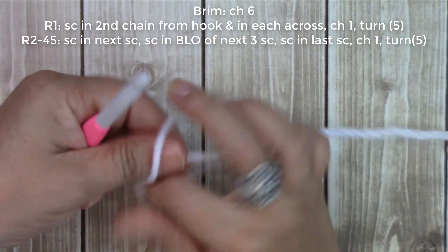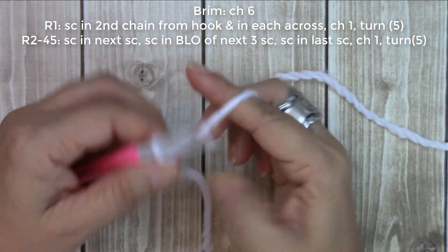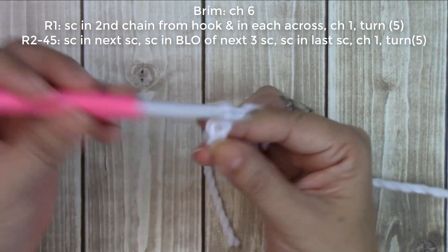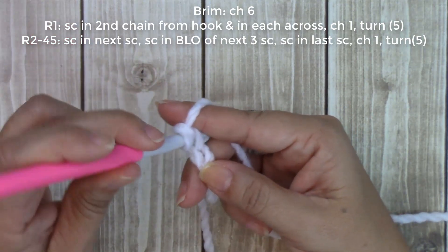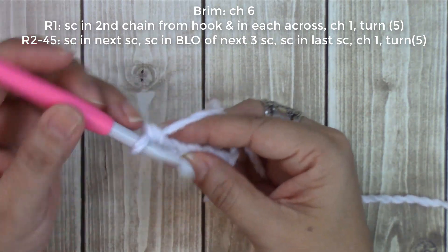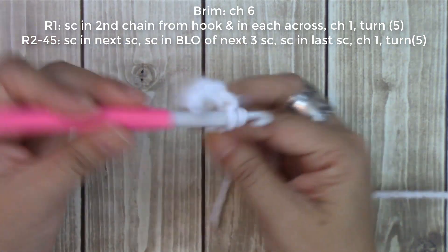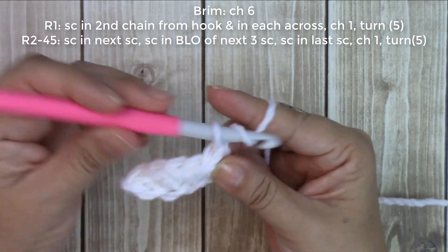Starting with the brim, we're going to do a little slipknot. We're going to work the brim and I did a chain of six. Yarn over, pull it through — that's 1, 2, 3, 4, 5, and 6. Then you're going to do one single crochet in the second chain from your hook. This one does not count as a stitch, so you go one, two, insert your hook, yarn over, draw it through. Two loops on your hook, yarn over, go through both. That's your first single crochet. Continue all the way across.